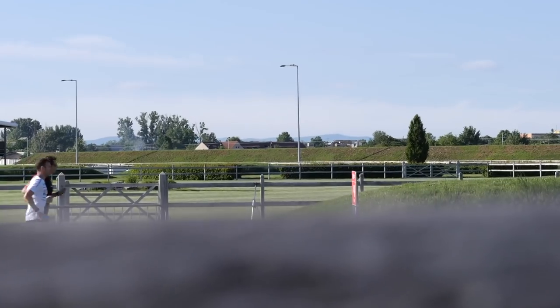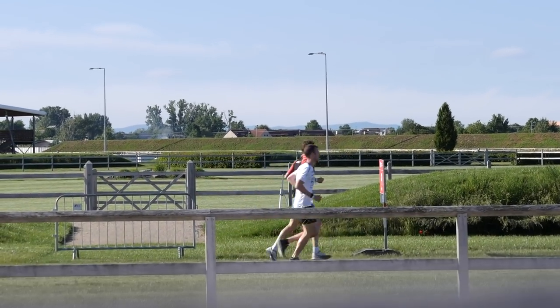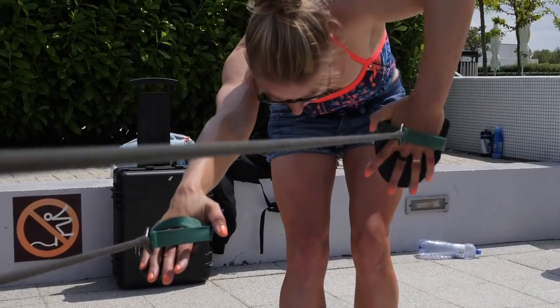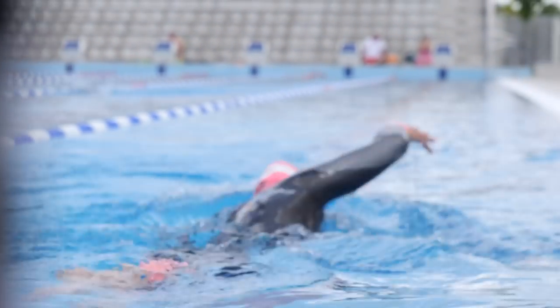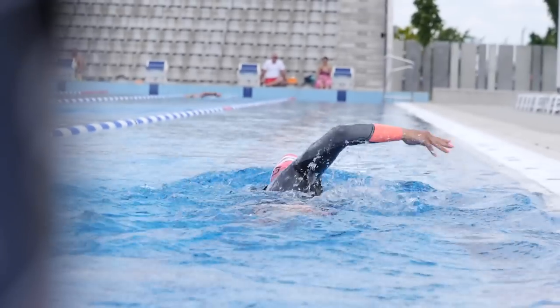There are all sorts of different variations of the taper and different thoughts and processes on it, so we're not going to get too bogged down in those different methods. However, as a general rule of thumb, it is a general reduction of the volume over the week during the taper period. And it's a big however — we do maintain some level of intensity throughout that.